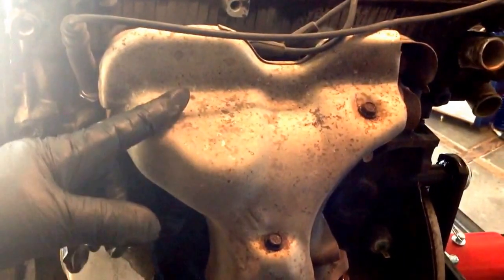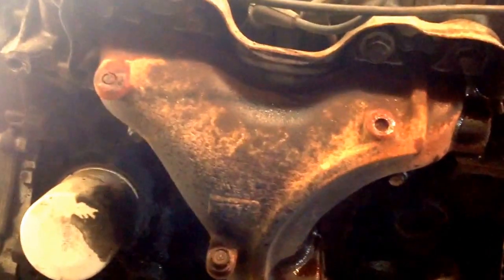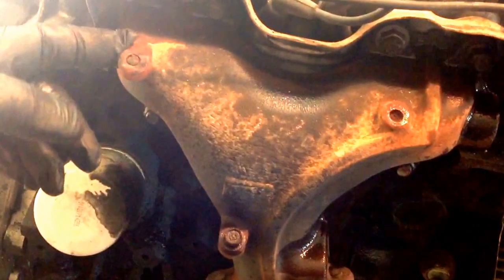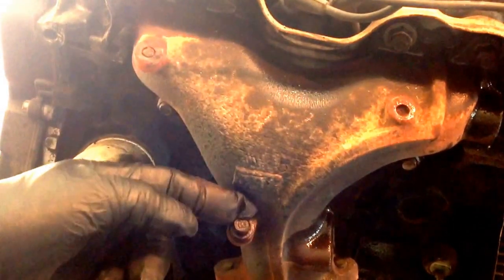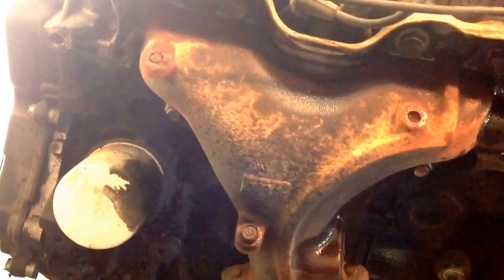Next thing I'm going to do is remove the exhaust manifold. We went ahead and removed the manifold heat shield. This one was already broken off by someone who tried to take it off before, and this one I broke off, but we sprayed some PB Blaster on it and it came out just fine.